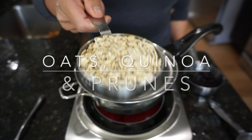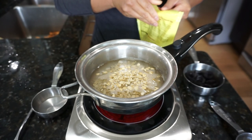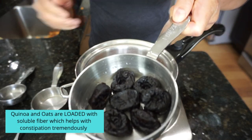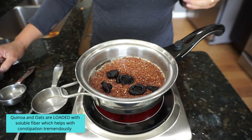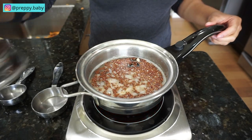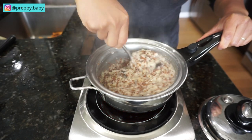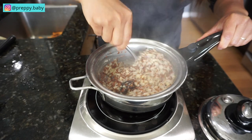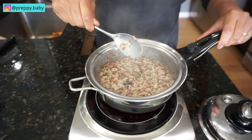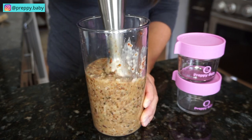Next one is oats, quinoa, and prunes. With this one you don't have to add the quinoa — I just decided to do this for an extra boost of fiber, but it's totally optional. The prunes also act as more of a sweetener; you can certainly add more if you want it to be a little sweeter. I use half a cup of oats, one fourth cup of quinoa, and two cups of water, but you can add more water if the consistency becomes really thick. Blend according to your consistency liking.